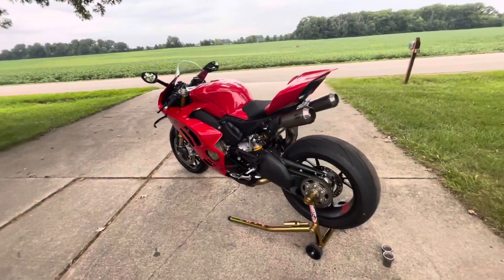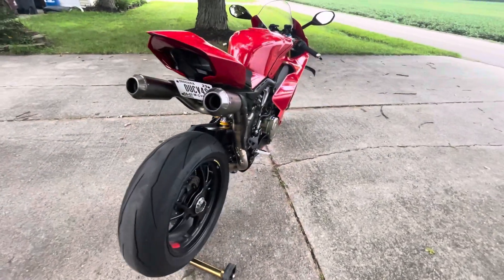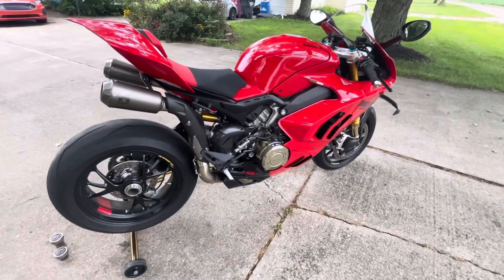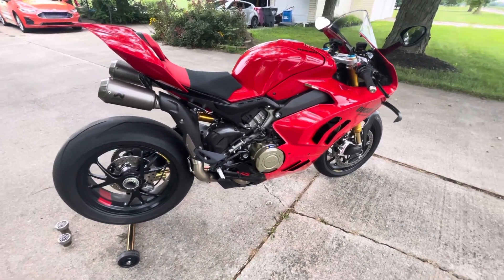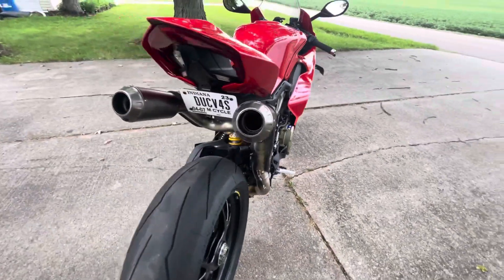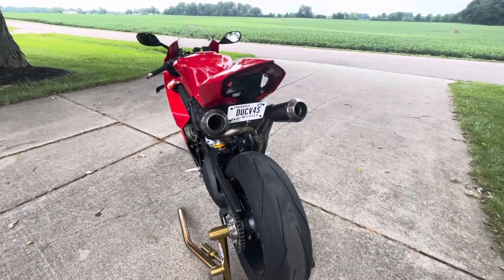That is a beautiful, beautiful look. From the time the 2018 Final Edition came out with the dual undertail Akrapovič just like this, that's what made me love the 2018 Final Edition. I wasn't able to get one that year, so when the 2022 came out with this option I knew this was exactly the bike I was going to get.